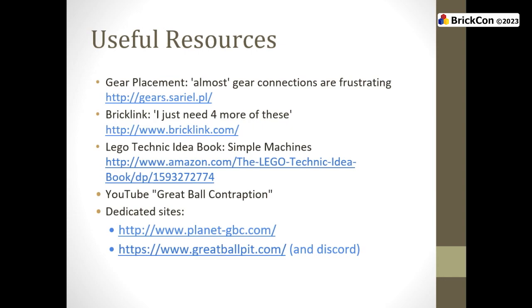Useful resources besides awesome talks at conventions: the internet is full of them now. Go onto Google and search for Great Ball Contraption. I strongly recommend Great Ball Pit — Matt Norman of Canada started it. He made a Discord for ball contraption, and that is the best resource right now on the internet for ball contraption problems. You can post a 30-second video of your ball contraption that spits balls on Thursdays, and literally people all around the world — Australians, Germans, Americans — will help you. It's a helpful community of folks who feel your pain. Also BrickLink for parts, Rebrickable, Planet GBC — all sorts of places with instructions and parts lists.